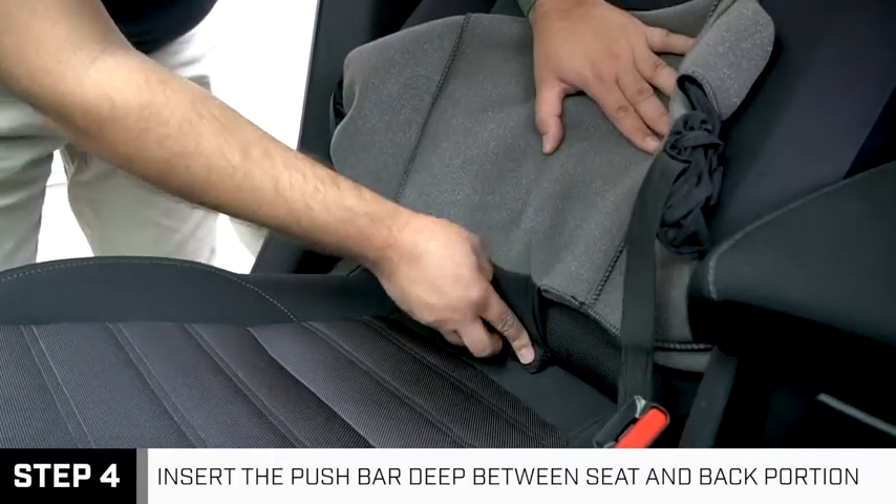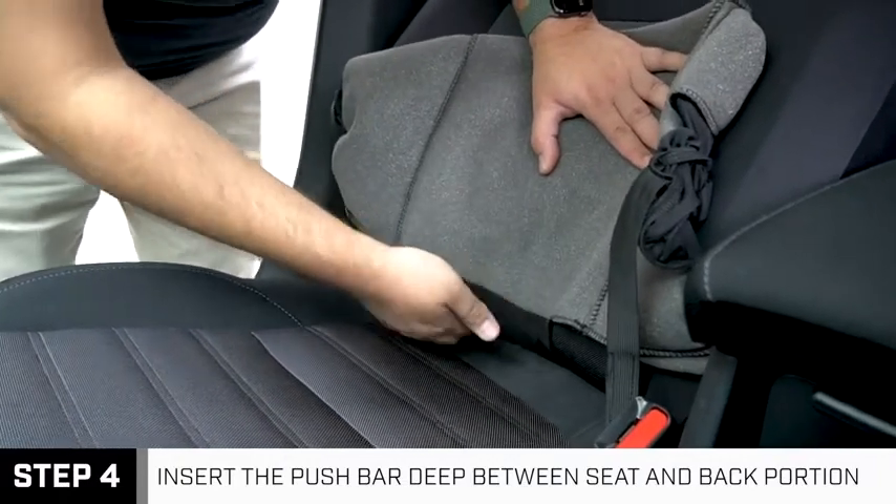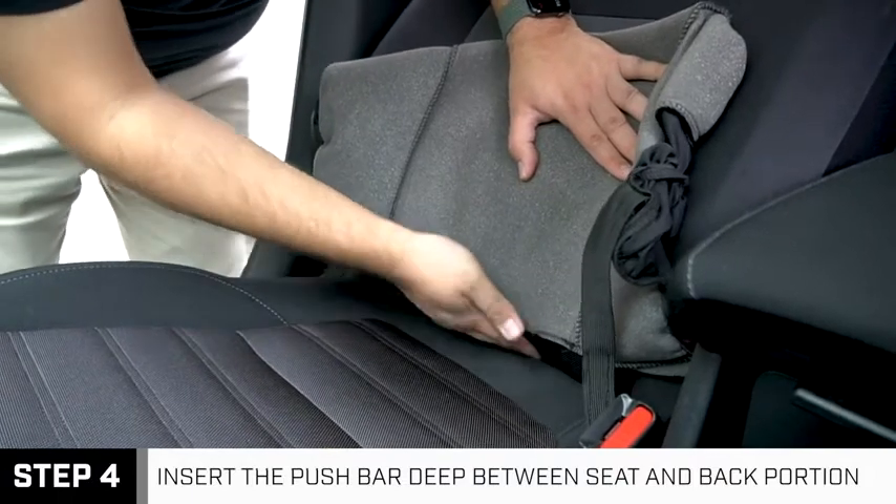The push bar must be inserted deep between the seat and back portions to ensure a nice and taut fit once the seat covers are fully installed on your vehicle.